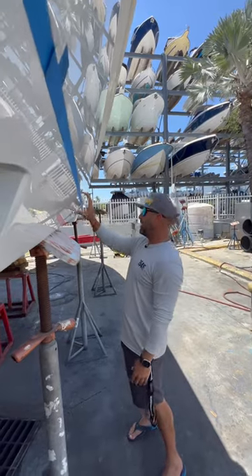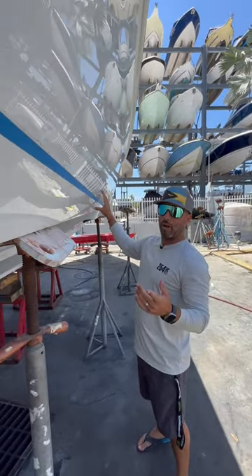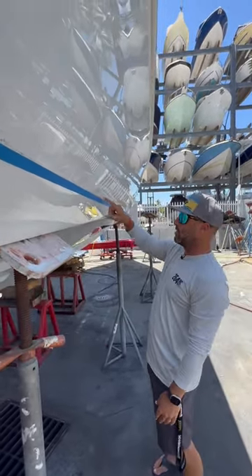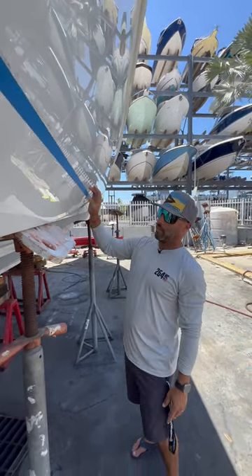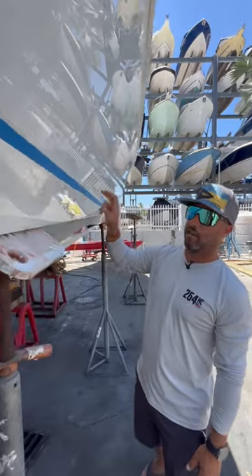We had kind of a head start since the boat was in the saltwater for quite a bit and we had a bit of a sludge line going underneath here. So we used that as a guide, went a couple of inches above it, and that's what got us our waterline right here.